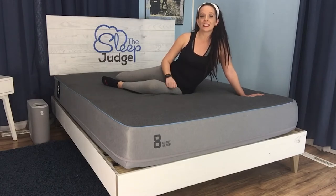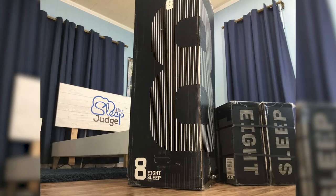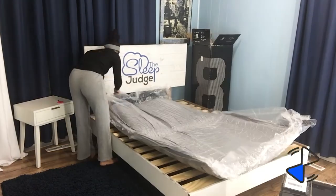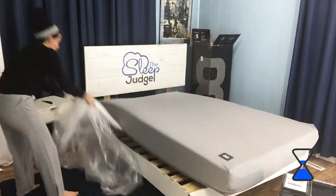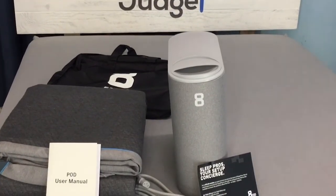Let's dive in and see how everything works. When your Eight Pod arrives, it's packaged in three separate boxes. The large one is obviously the mattress, and we'll start by taking a look at its material makeup. Keep in mind that the Eight Pod does replace your current mattress, so you can't purchase the technology separately to be used on a bed you may already have.